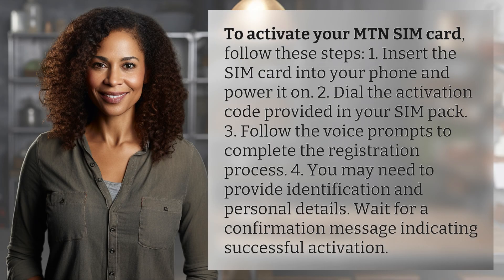To activate your Mountain SIM card, follow these steps. First, insert the SIM card into your phone and power it on. Second, dial the activation code provided in your SIM pack. Third, follow the voice prompts to complete the registration process.